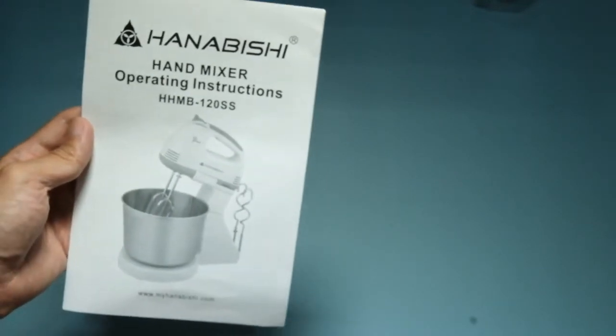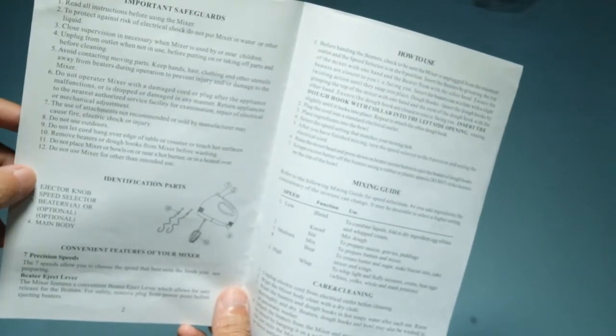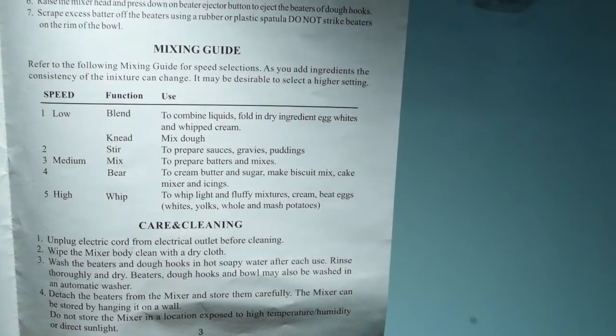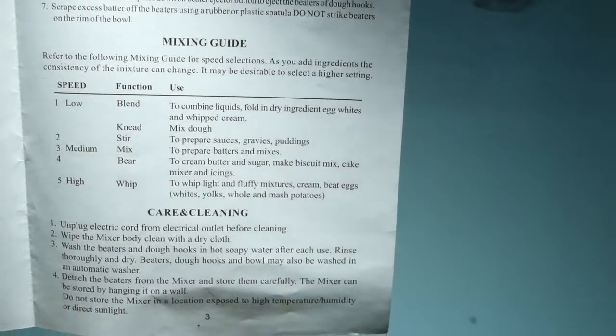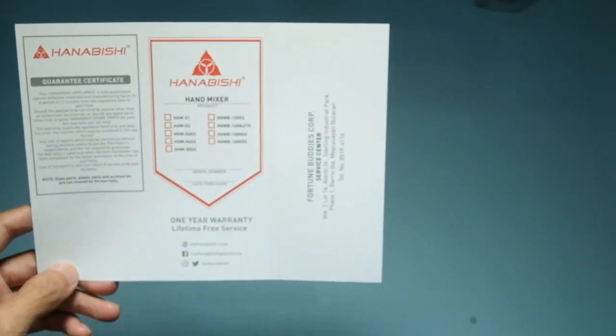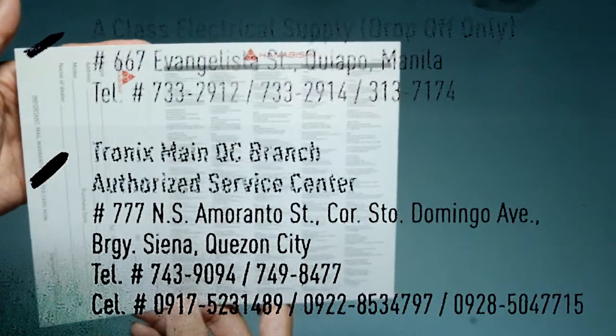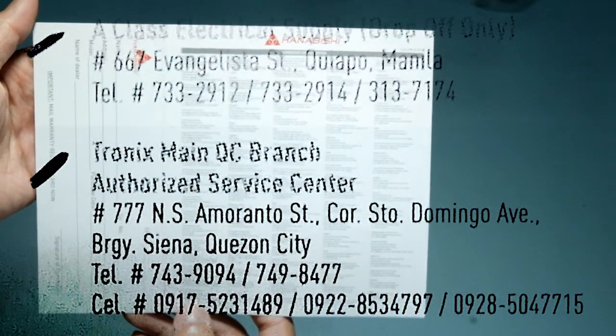Ito po ang mga documents na kasama niya. First is the operating instructions. Inside, andito yung mga brief details niya. Tignan po na mabuti kung aling speed ang gagamitin for which purpose. And at the back, it even has some recipes included. Ito po ang warranty information that you need to fill out and send back to them. And a list of their service centers. So fill out pa na lang po natin yan later.